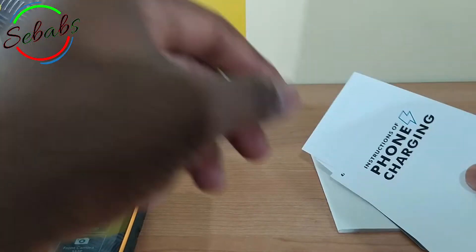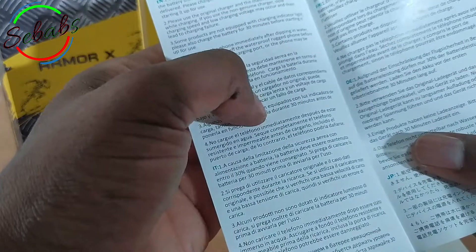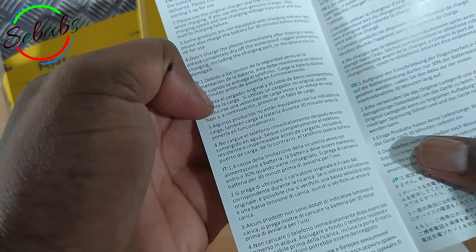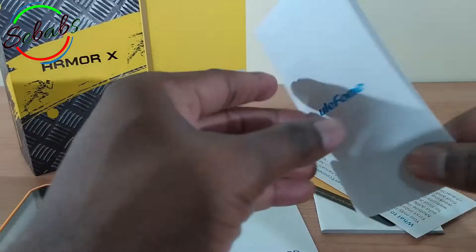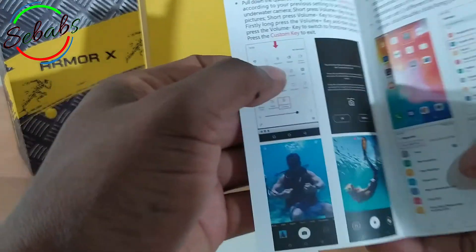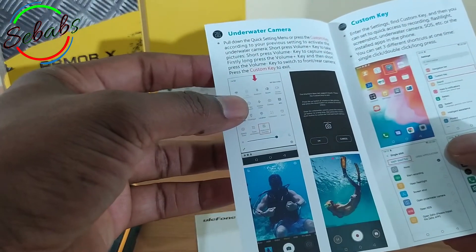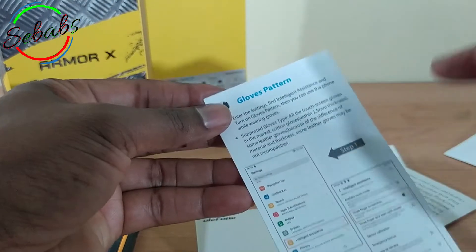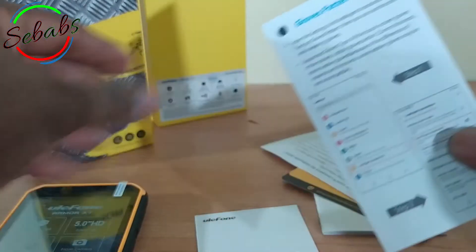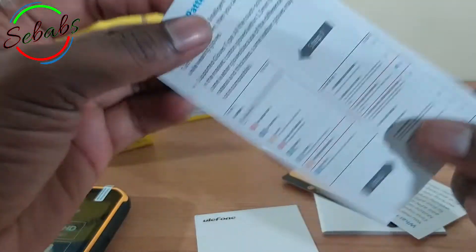We've got the multi-language user manual — this is in Spanish and French. You've got a warranty card, and you've got more instructions on how to use it underwater, because you can also use it underwater, how to customize, and you can use your cell phone wearing gloves. So you've got all the instructions right here.